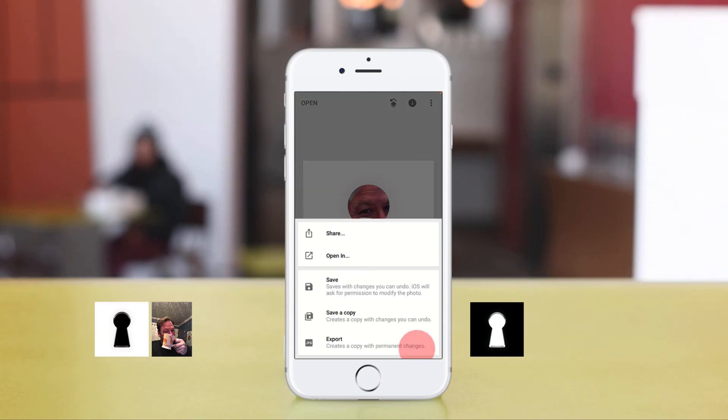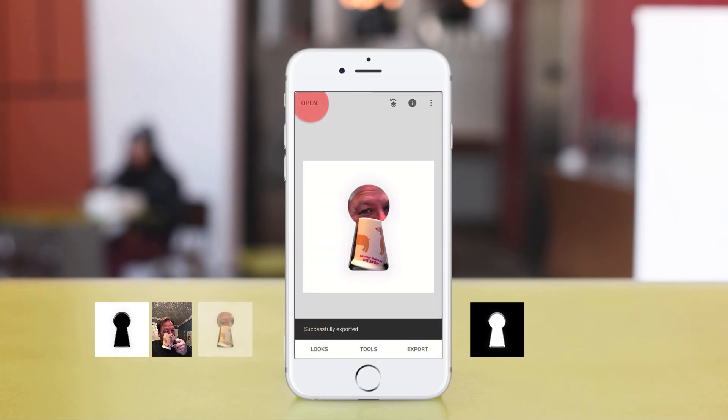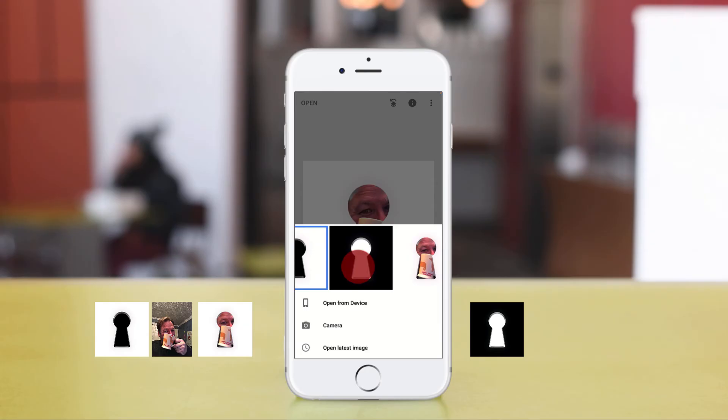Once you're at this stage, click on Export and export the image. Now we're gonna click Open and open this image.